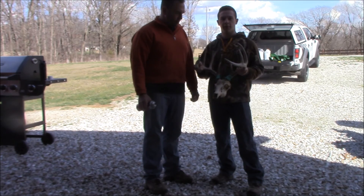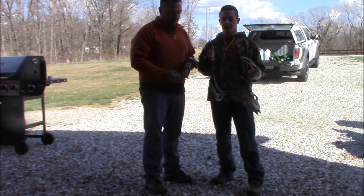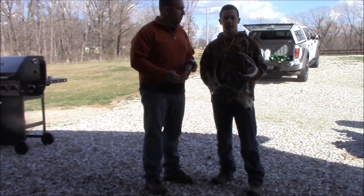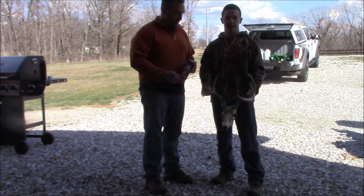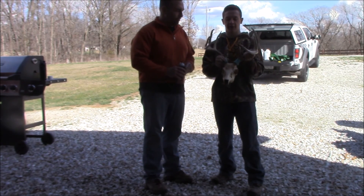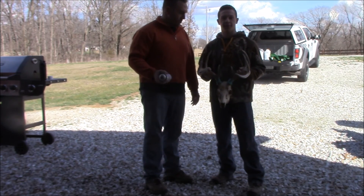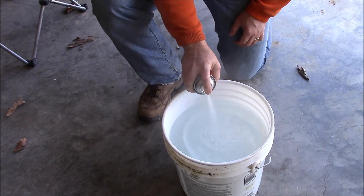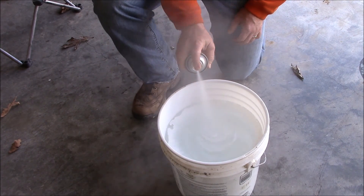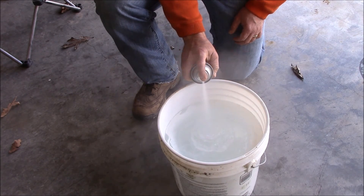Now we're going to be doing the whitening process with spray paint. What we're going to do is have a bucket of water, spray a top layer of spray paint on the water, then dunk the skull in and pull it out. We've got the bases covered with electrical tape so those wouldn't turn white. We've never done this before, so we'll see how it goes. It's going to take more paint than I thought — it takes quite a bit.